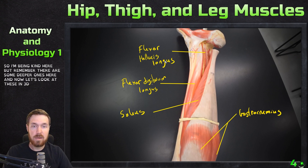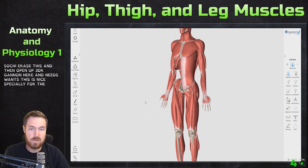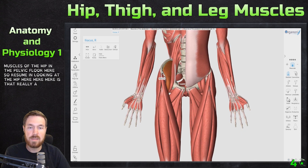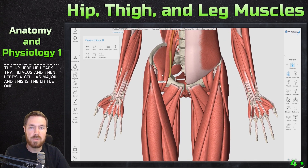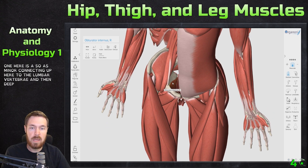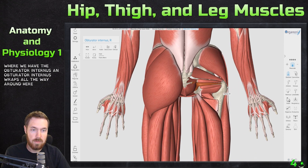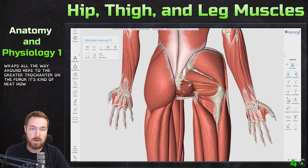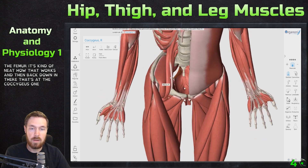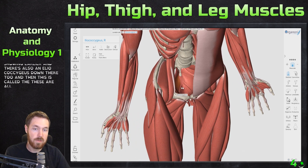Now let's look at these in 3D Organon, which is especially nice for the muscles of the hip and pelvic floor. Zooming into the hip: here's the iliacus, here's the psoas major, and this small one is the psoas minor connecting up to the lumbar vertebrae. Deep in here is the obturator internus, which wraps all the way around to the greater trochanter on the femur — neat how that works. Back down there is the coccygeus, and there's also an iliococcygeus.